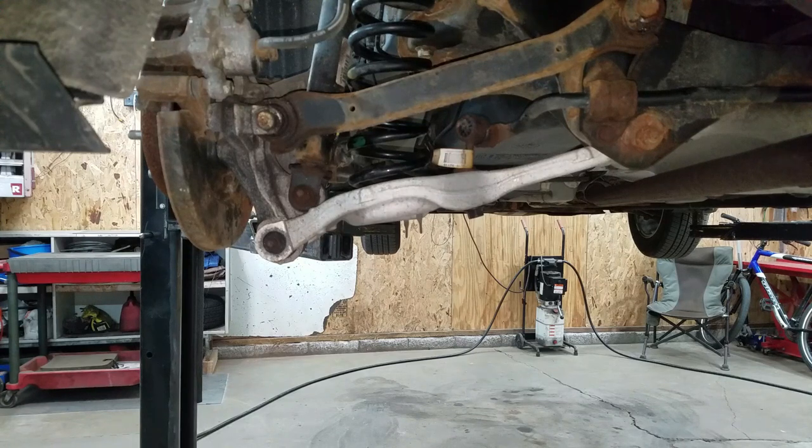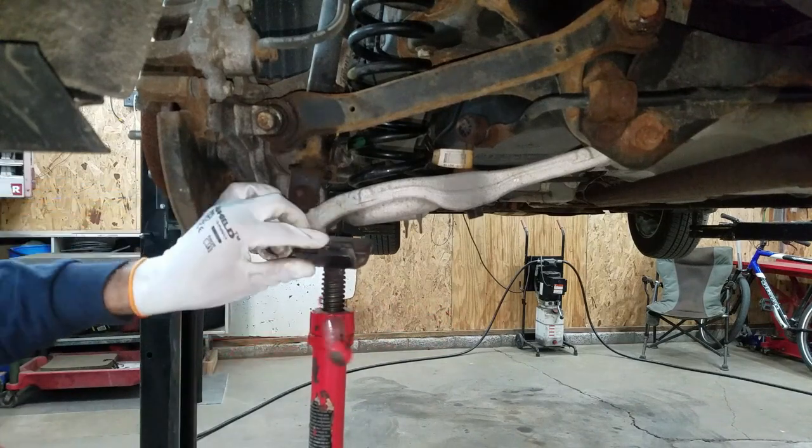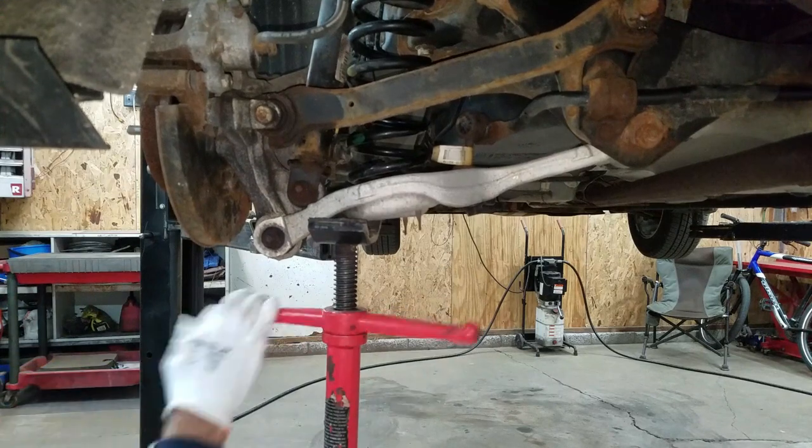I'm going to start off by saying I really don't know what I'm doing yet and I probably won't know what's going on until it's done. I'm going to support this lower control arm and try to get this coil spring out of here.